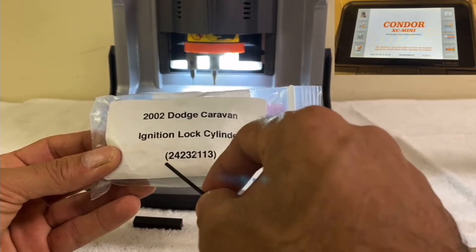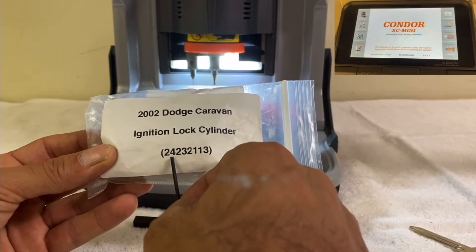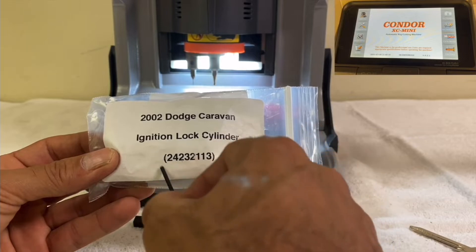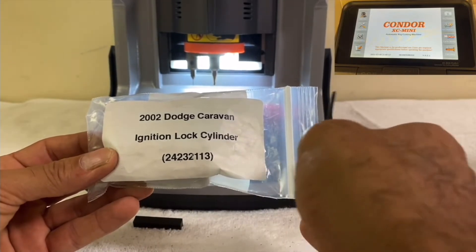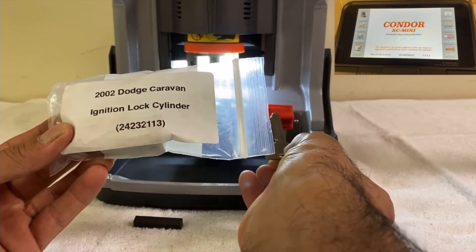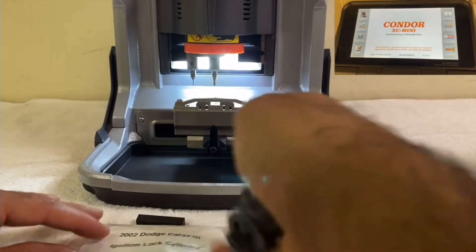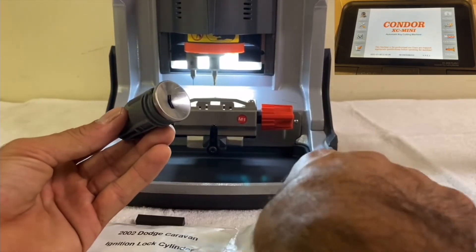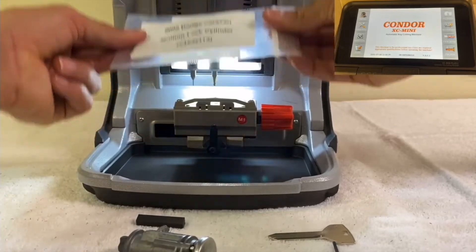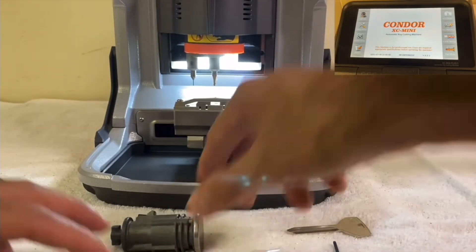This is an eight-cut key. Cut number one will be two, cut number two will be four, and cut number eight will be three. So let's say you have the combination of the key — sometimes you will have it — and you have a blank key. We're going to learn how to cut the key for the lock. Of course the key is not working yet, but once we cut it with this combination, it will work.